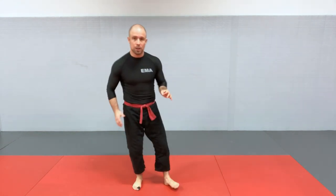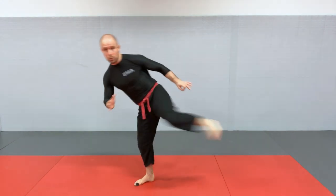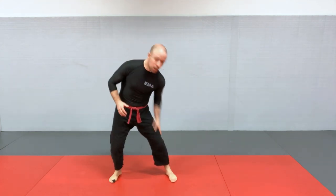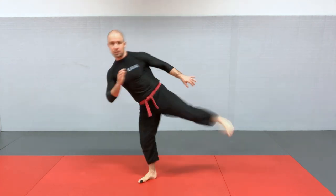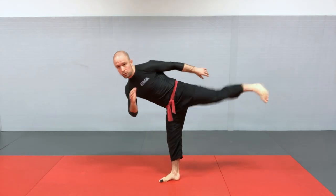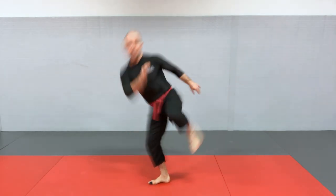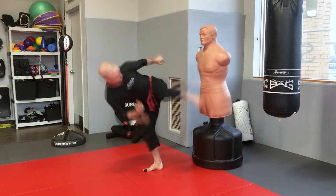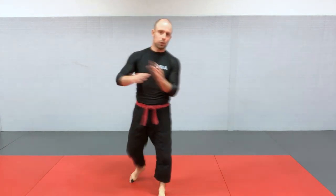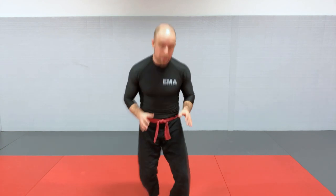The weapon for the side kick is your heel — you really want to be connecting with your heel. You have versatility in terms of targets: you can hit the knee for a low side kick, a little bit above on the thigh, the body horizontally, or the face if you have the flexibility. An alternative weapon is the blade of your foot, but the primary target and weapon will be the heel.